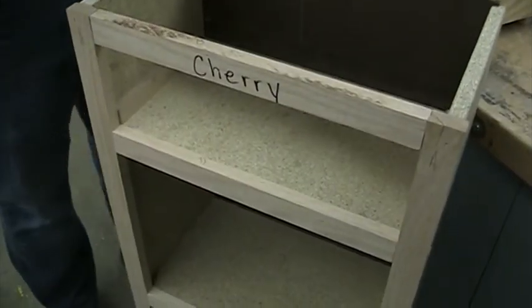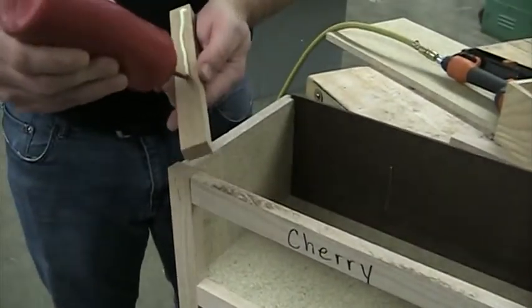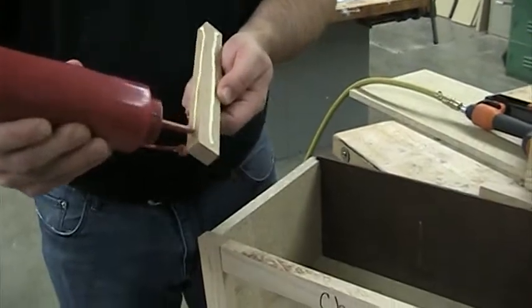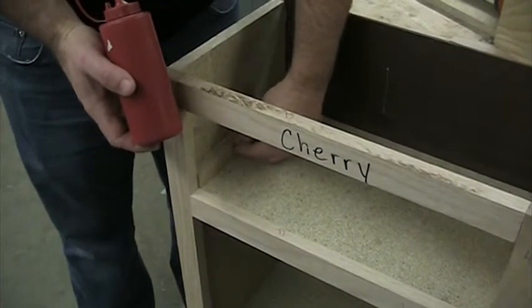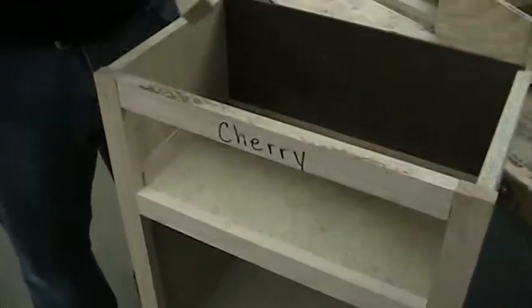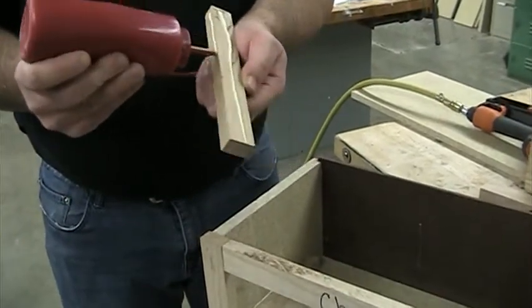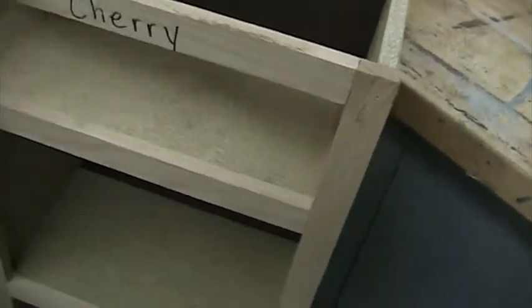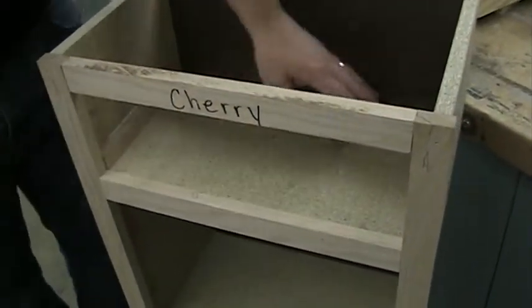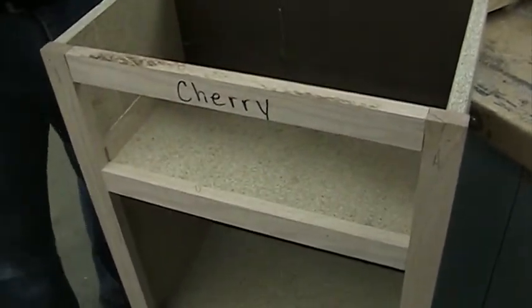I'm gonna pull this out, grab some glue, and put a little bead of glue on the side and one on the bottom. I don't want to put too much that's gonna seep out the side. I'll bring it all the way to the front and push it in place. Do the same thing on this one. Now I want to keep this drawer out of there until that glue dries, because if any seeps out your drawer bottom may get stuck to it.